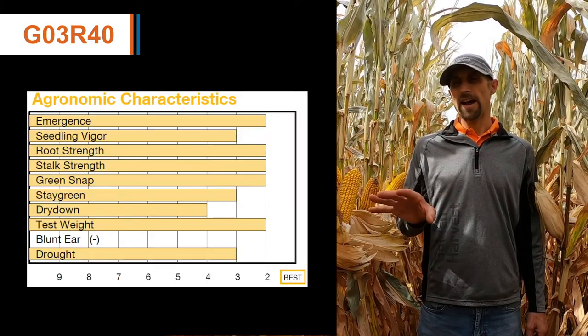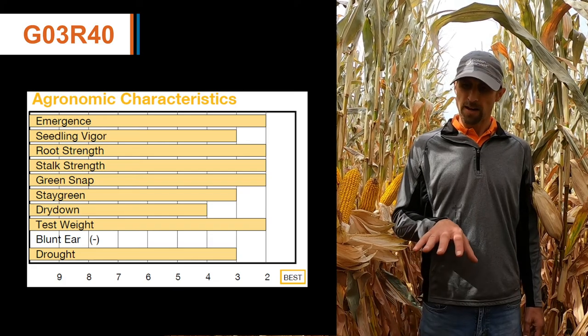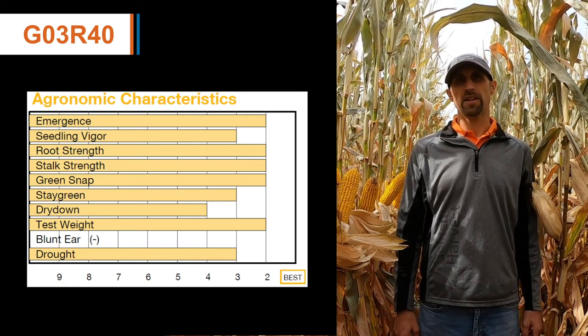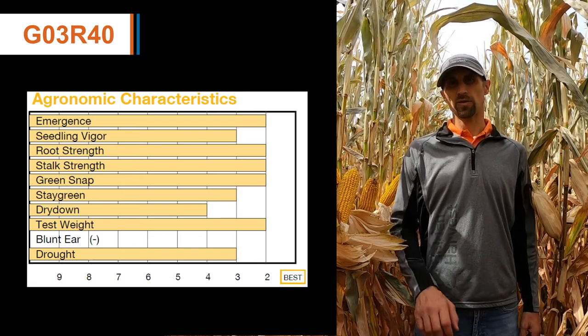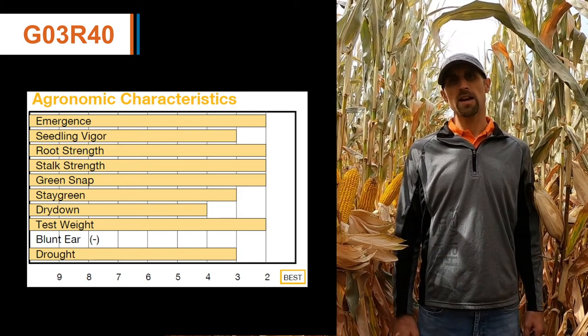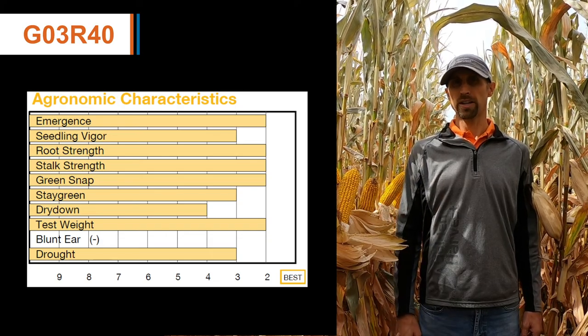When I look at agronomics with G03R40, I really love the root system that this product puts in place, that allows for season-long standability, and it's combined with a good green snap rating.